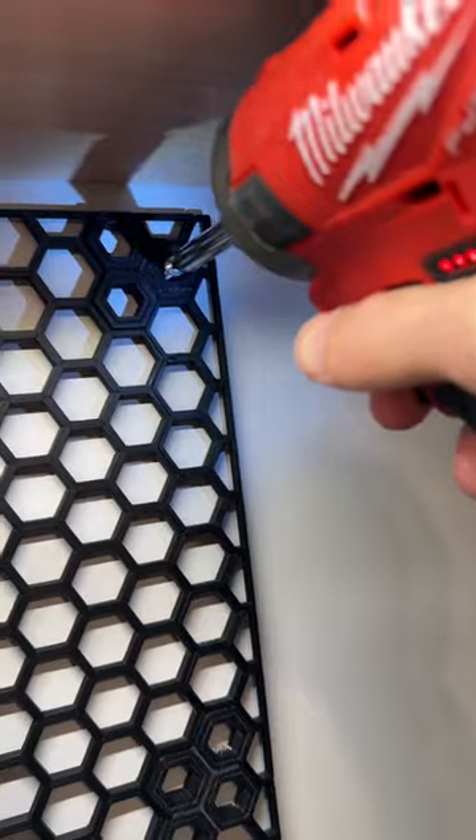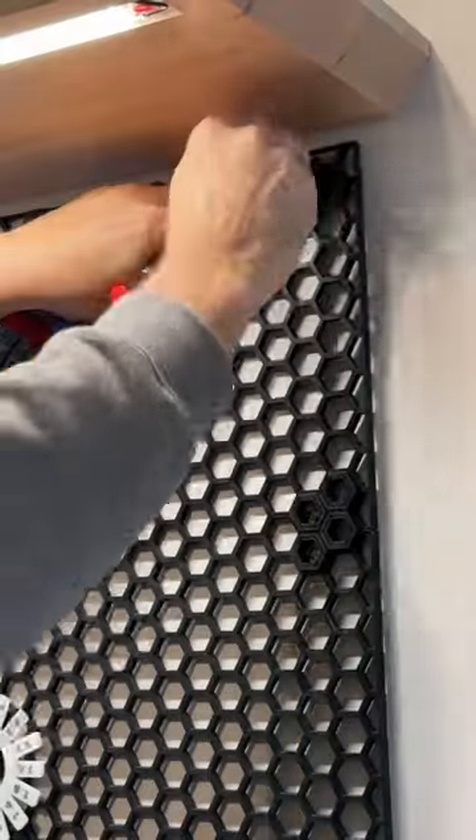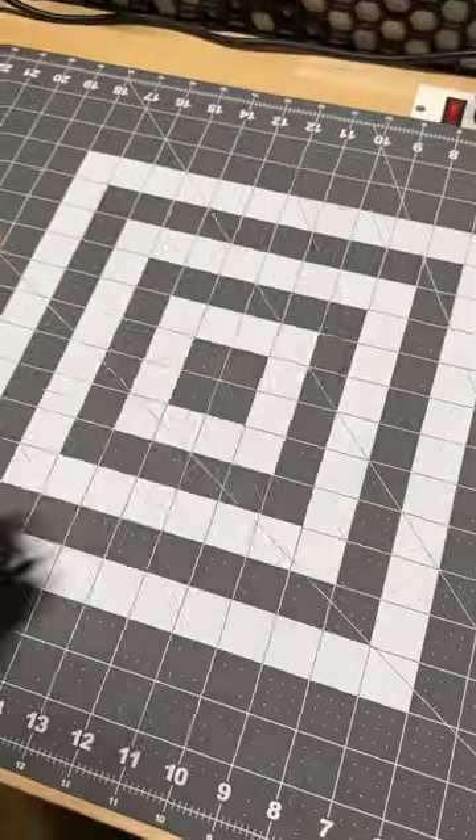The gap at the top, because I kind of mismeasured, and I think we can solve this. So I went ahead and started pulling this out. There is a trim on the top, and that is what I'm going to be removing here, which honestly was kind of a pain in the butt.